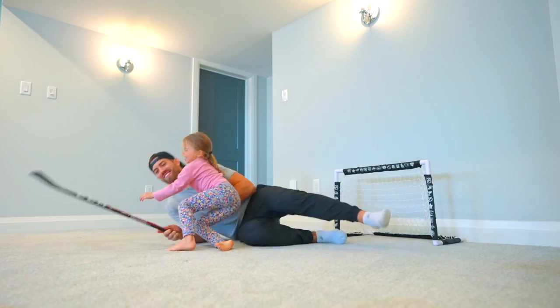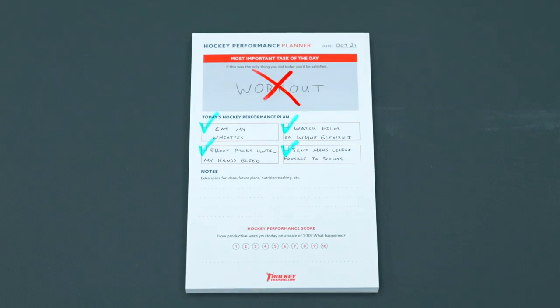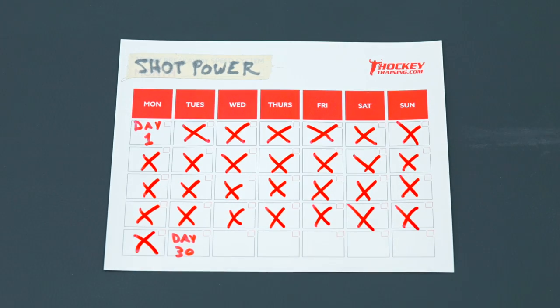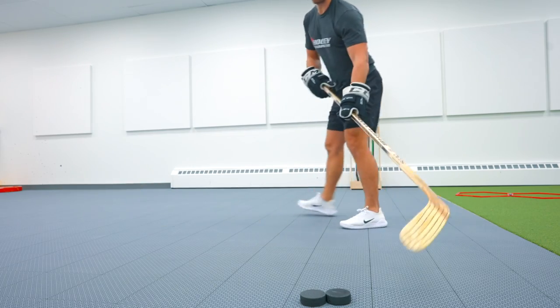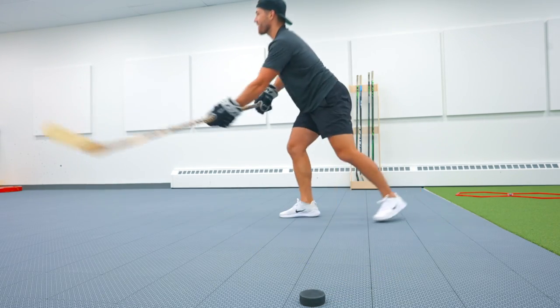Sometimes being a dad gets extremely busy, and workouts are usually the first to get cut from my schedule. So to ensure I don't skip any workouts throughout this challenge, I'm putting my goal-scoring abilities on the line with the wood stick punishment if I can't improve my shot power during the challenge.